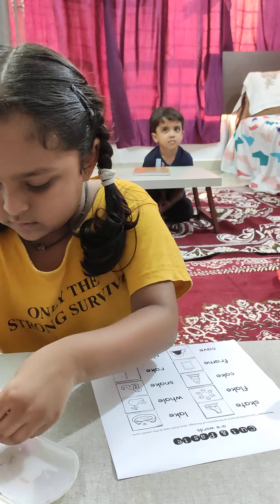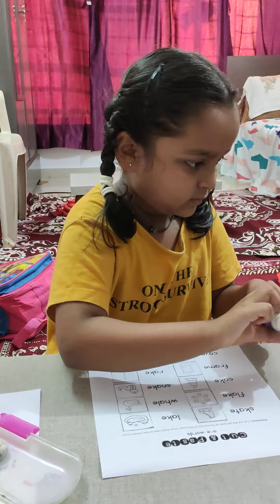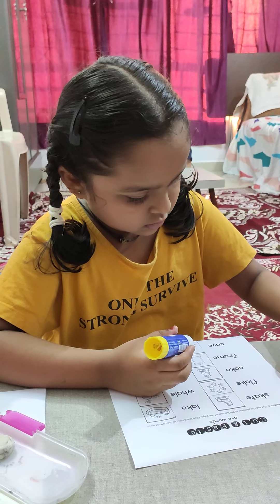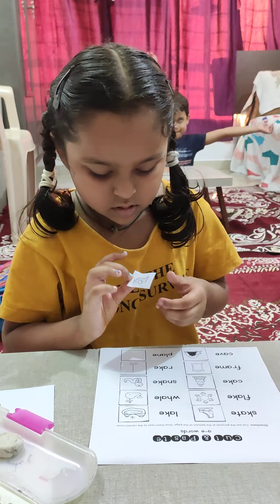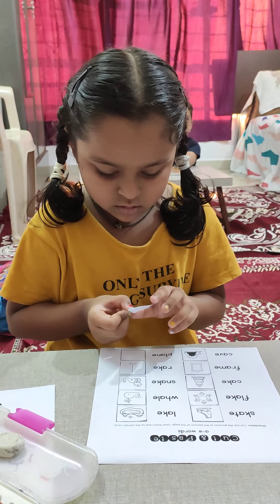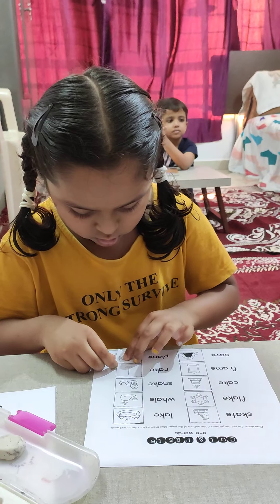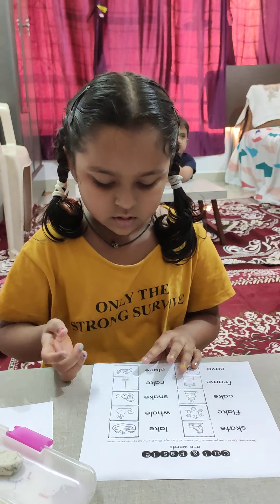Plane. What is the word? Loudly, I couldn't hear. Plane. Yes, plane. That was — we have magic Y at the end, it becomes A. No, turn it. Very good. Correct. Very good. Let's go to the next.